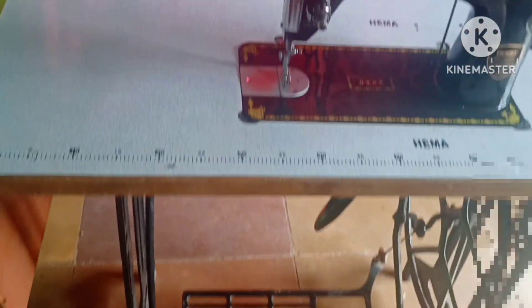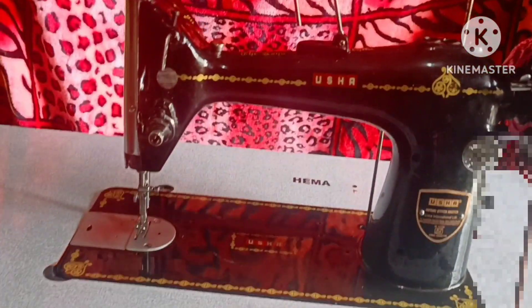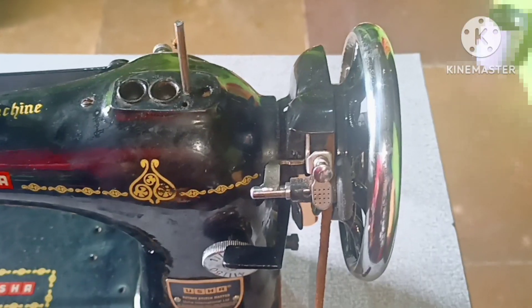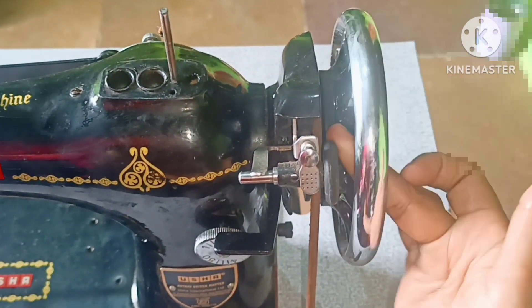Hello friends, I'm going to show you the oiling process in this video. I'll take you through oiling the machine. You can also view this on the lower side and the left side of the machine. Don't forget to subscribe to the channel.